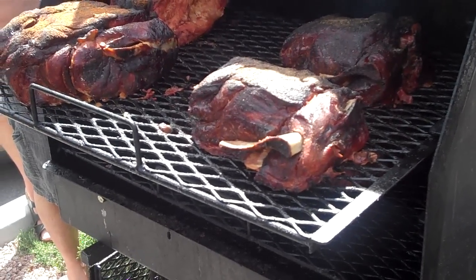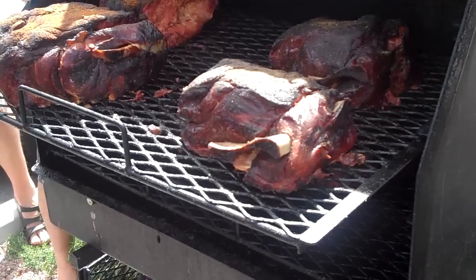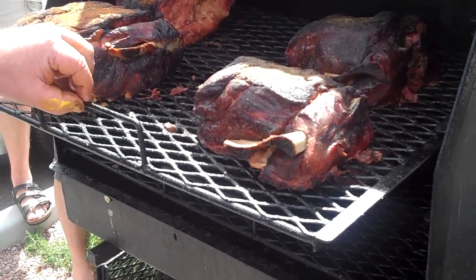These are probably about 175. We're going to do a wrap on those next, and then we'll use those as a finish out.